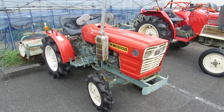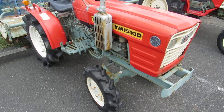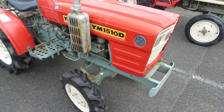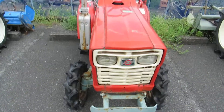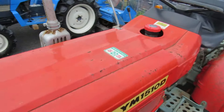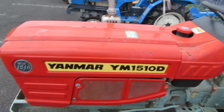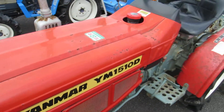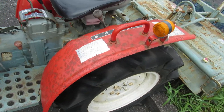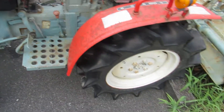The next tractor is a Yanmar 1510, 15 horsepower, 4x4 four-wheel drive. Let's see the bonnet — there are rusty spots. The fender is also rusty, so you may want to paint it before you sell the tractor.